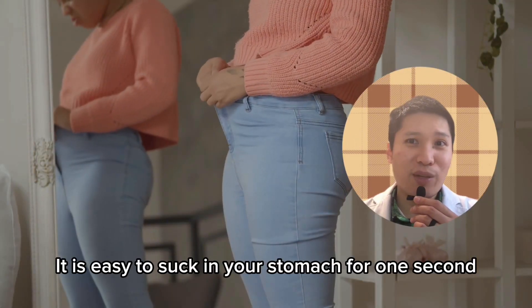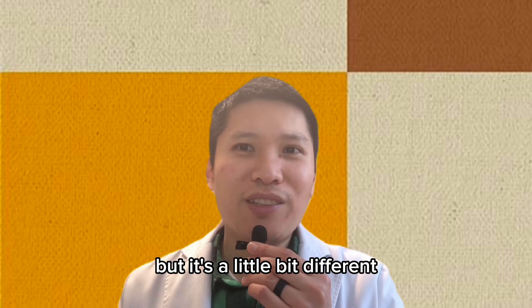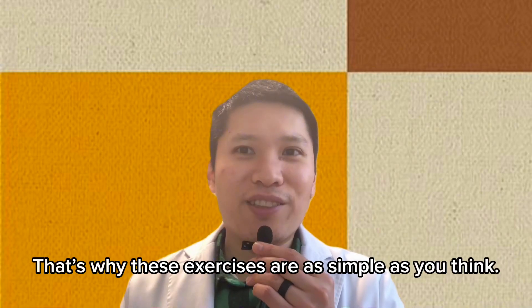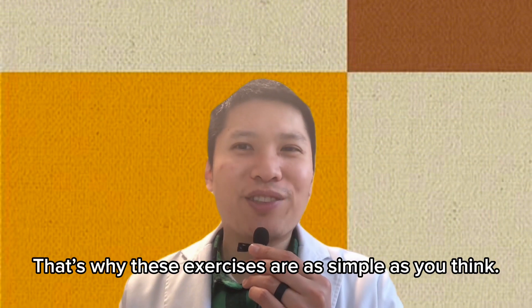It is easy to suck in your stomach for one second, but it's a little bit different when you have to suck in your stomach for a whole minute. That's why these exercises are not as simple as you might think.